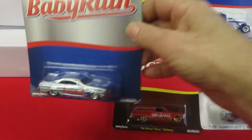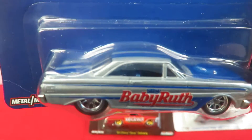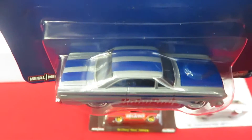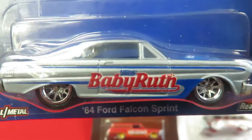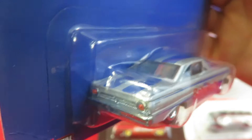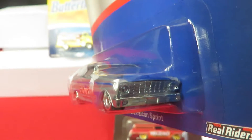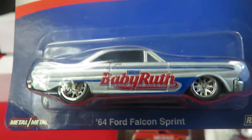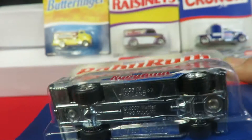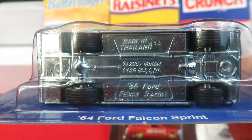The next vehicle is the Baby Ruth car — that's the '64 Ford Falcon Sprint. It's silver with a blue interior, a blue stripe on the roof and trunk lid, and a blue hood with a little scoop on it. The taillights are painted on the back of this one as well. You don't see this casting too often — every once in a while they put one out. Made in Thailand.